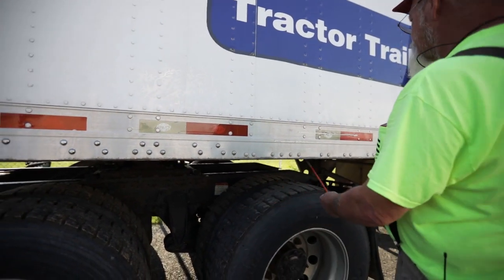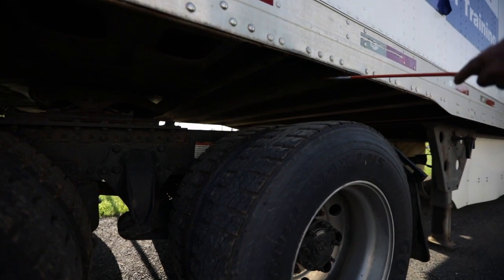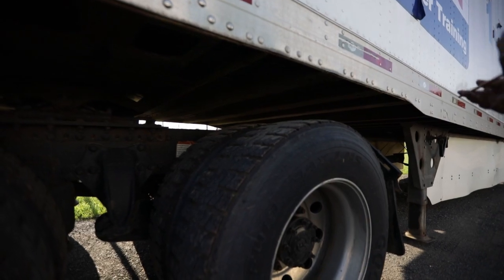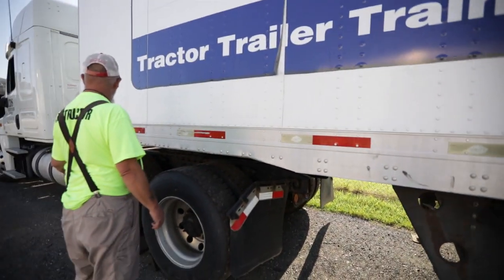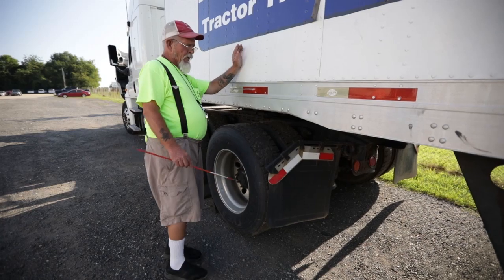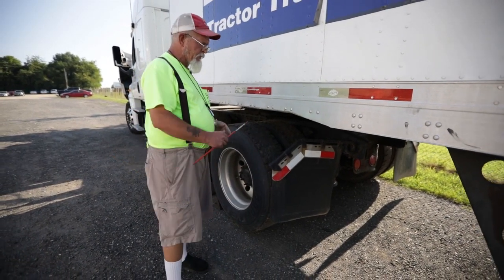Then I have my cross members and frame of my trailer — not bent, cracked, or broken; no missing rivets; no missing nuts or bolts; no broken welds; and no holes in my floor that could damage my freight. Then I have my mud flap and splash guards — not bent, cracked, or broken; no missing nuts or bolts; and DOT tape that runs the full length of my mud flap and is not peeling or missing.